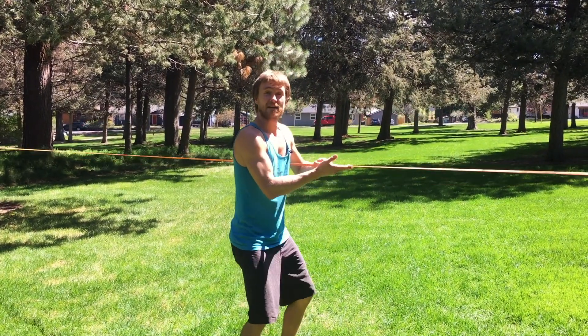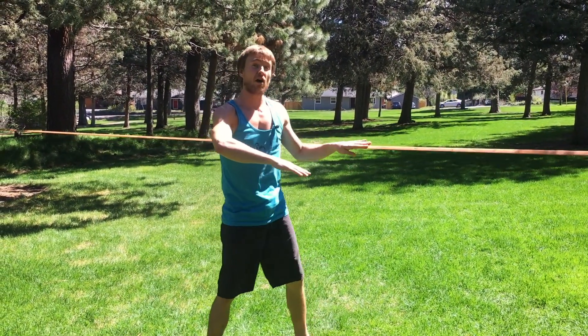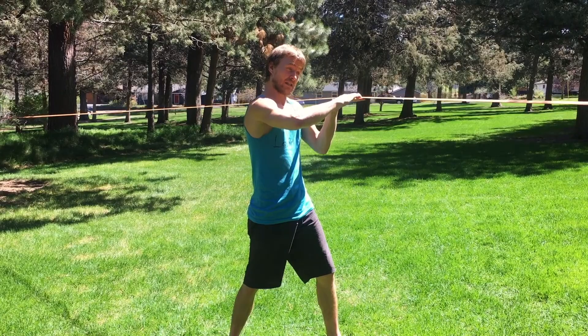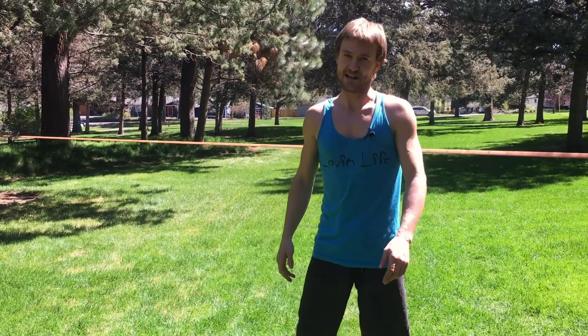And if you need a challenge, take and lift the line up about five or six inches from where it is now. To start, you're pretty level. To make it hard, increase the line height, elevating your heels. This will make it much more difficult and a great challenge.